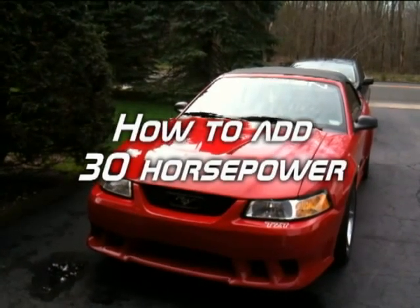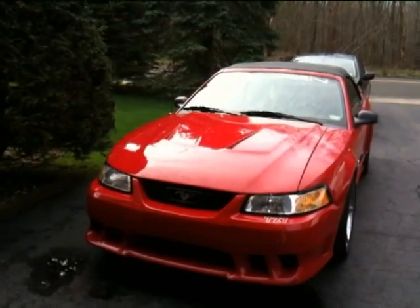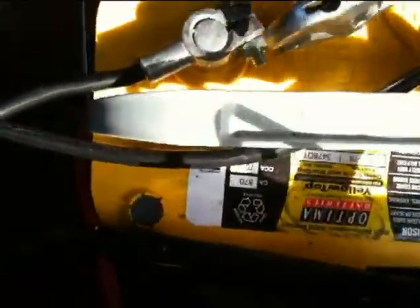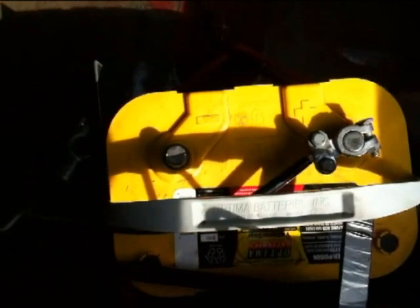Alright, I'm going to show you how to add 30 horsepower to a Mustang. In 10 minutes my computer will be reset.